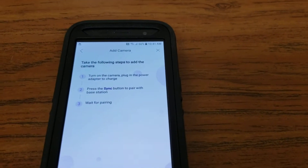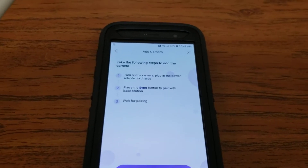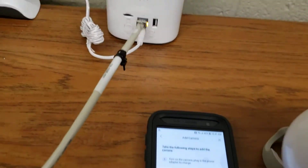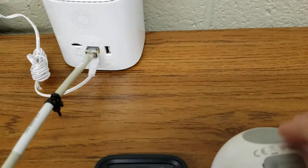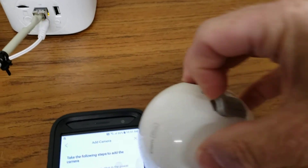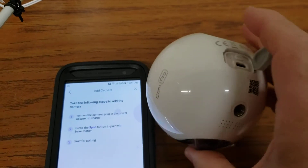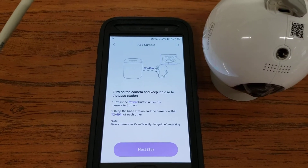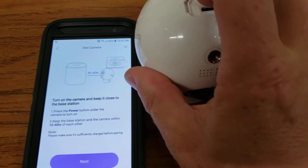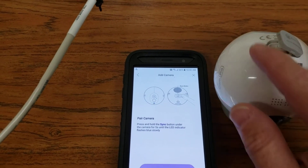So we're going to add camera. Turn on the camera. Press the sync button to pair and wait for pairing. So we got our camera here. Take this cover off — it is IP66, so it has a pretty difficult cover to take off. There's our camera; that doesn't come off all the way. So we're going to hit 'Add' now. Press the power button — this is the power button. The sync button is the power button, so you push the power button. Red light turns on. And hit next. Press the sync button again. Next.